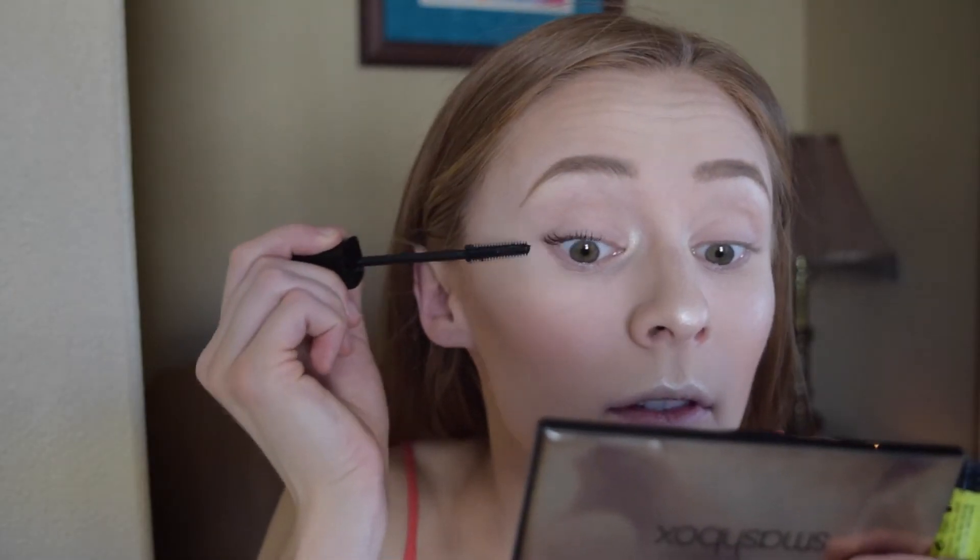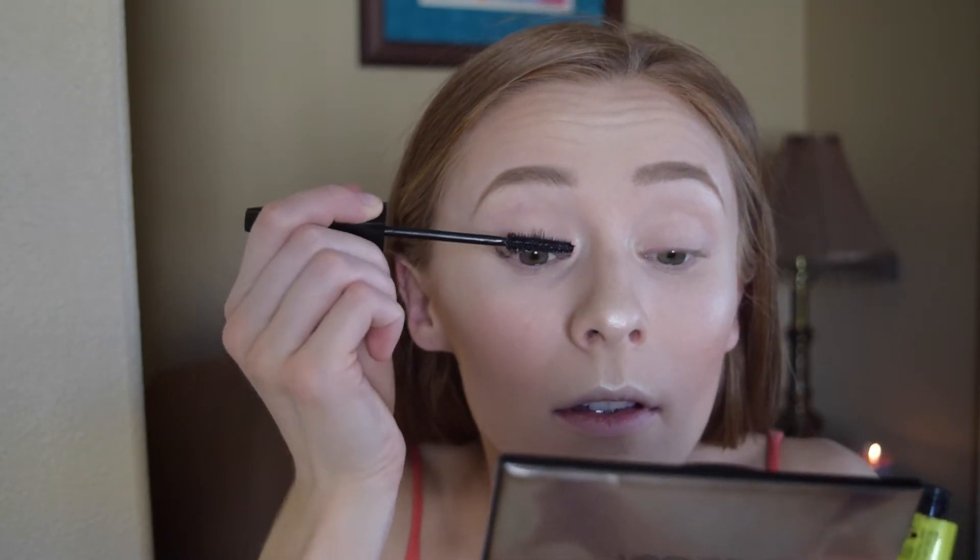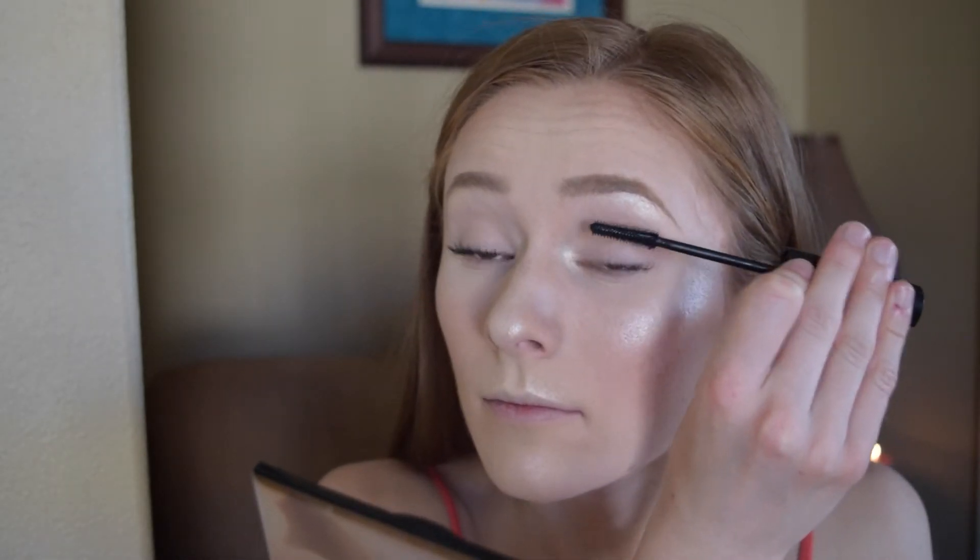Next, I'm just going to apply some mascara. This is the Rimmel Lash Accelerator Endless Mascara.